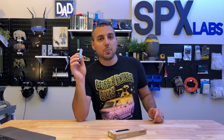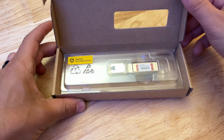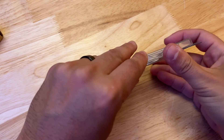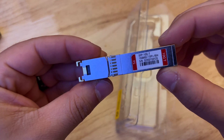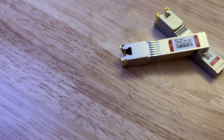We're going to be testing out these modules — I'll be showing you them in production — and I'll show you that they can achieve 10 gig speeds. Before we do that, I want to give you a little more information about these specific ones I have in my hand. These are SFP+ to RJ45, so you can hit 10 gig speeds up to around 80 meters using Cat 6a or better ethernet cables.